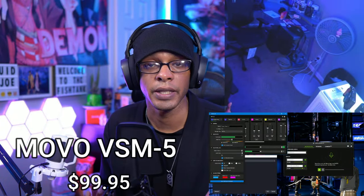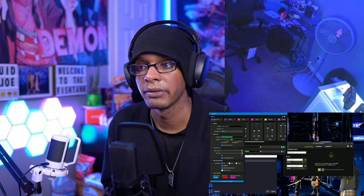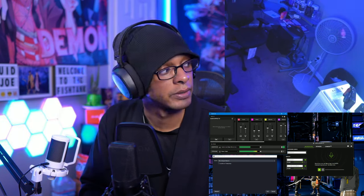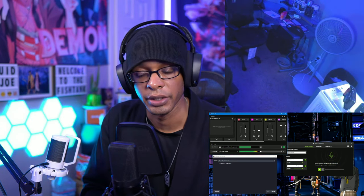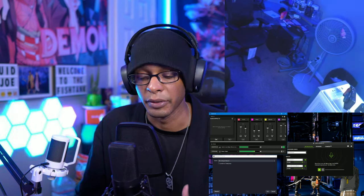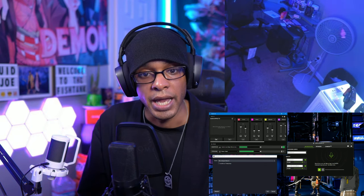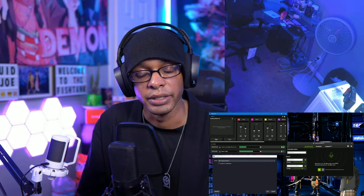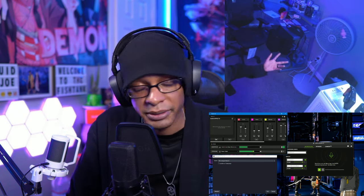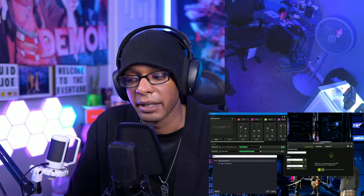This is the Movo VSM5 with the dB set to 37 — again, that's 50% of 75 — and no audio effects at all. Just clear, crisp raw audio. This is max fan volume. Now fan level two. This is my personal favorite microphone that I own for audio quality. With actual audio effects applied, this is my go-to microphone for streaming. Here it is with the fan on level one, no audio effects added — and that's what you get.